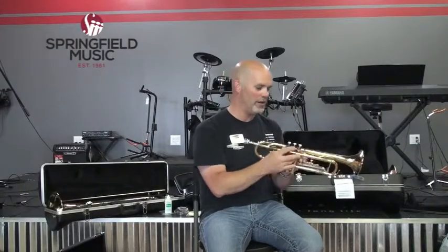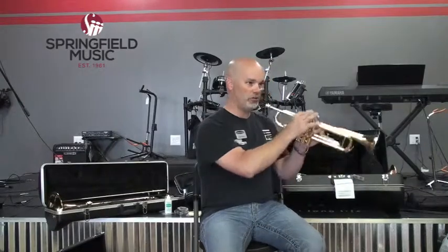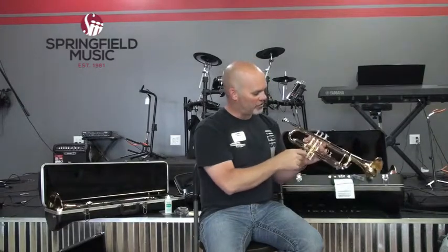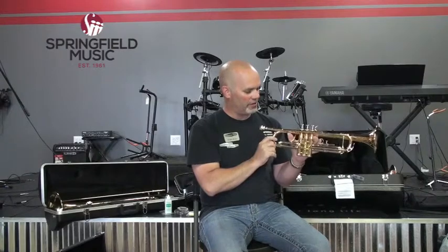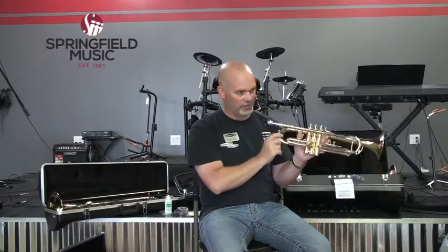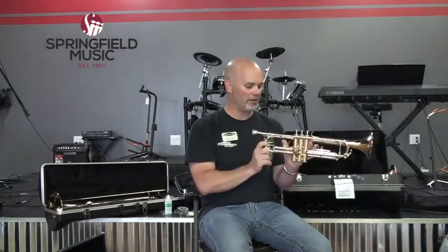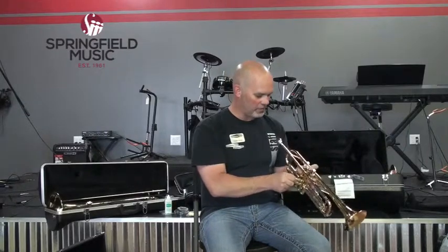The air continues around and ends up in the valve section, which has three valves. Valve number one is closest to you as a player, two is in the middle, and three is at the far end. There are tubes attached to each valve. The first valve slide is up here — usually there's something to put your thumb in to adjust it, but not always. Our second valve slide doesn't move, but it does come out for cleaning purposes.